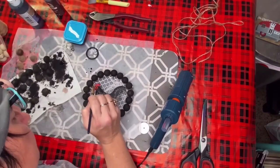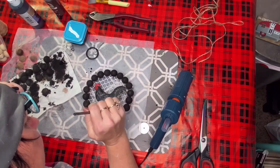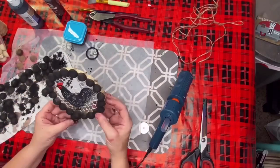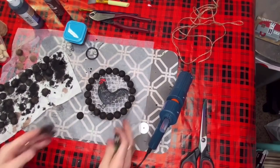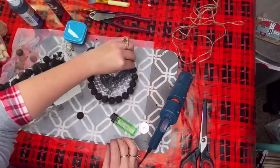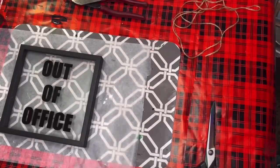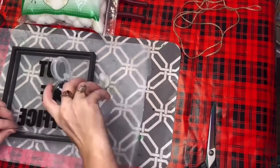I took some of that black chalkboard paint and painted the beak back on the chicken because I had knocked the color off when I was putting the beads on. I just went around that chicken and very lightly put a couple of darker black streaks around him. Then I took my lighter to burn off all the little fuzzies that come with the jute twine. I found this sign at the Dollar Tree that says 'out of office' and it has a glass in the middle.